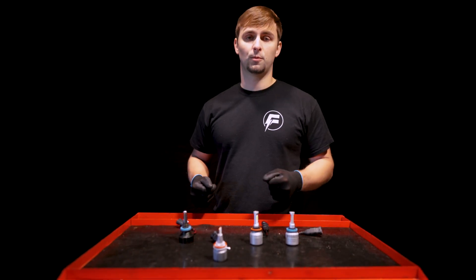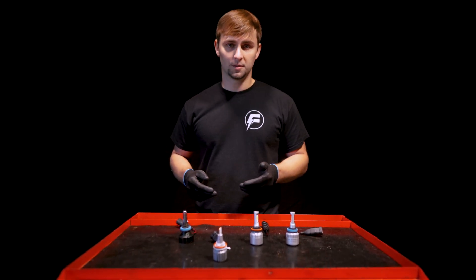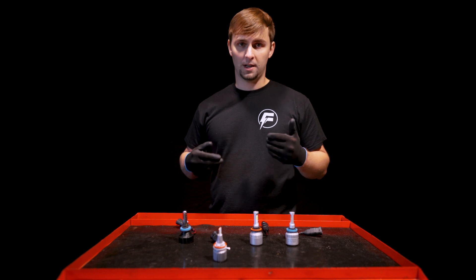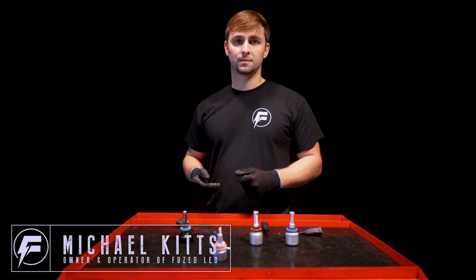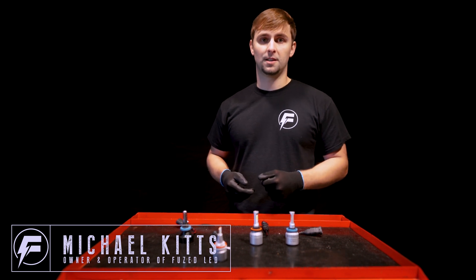We also provide an 18-month warranty on all of our bulbs, because we believe that we provide the best quality bulbs at the best value. This is Michael with Fused LED — thank you for watching.